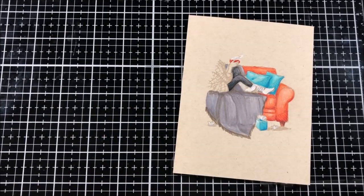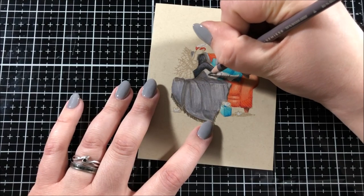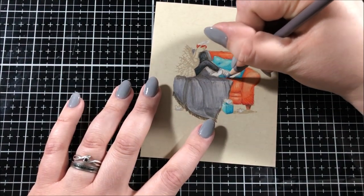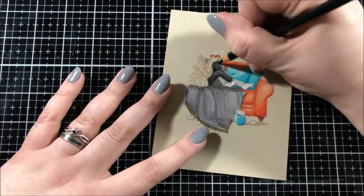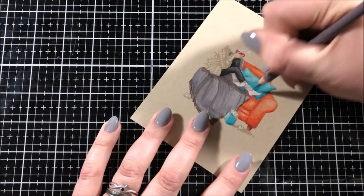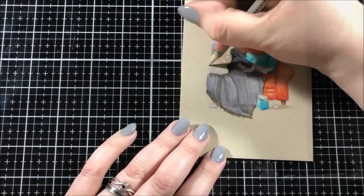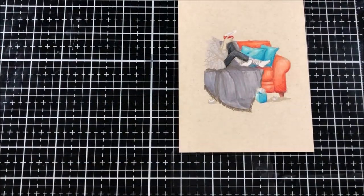For the mug that the girl is holding, I decided to use the same exact colors that I used on the couch. For her leggings, I used some of the same grays that I used on the blanket, and I also added quite a bit of my black Prismacolor pencil because I wanted them to be much darker than the blanket underneath her. I used my white Prismacolor pencil for the socks and then the 20% warm gray to do the shading on the socks as well as the line work.